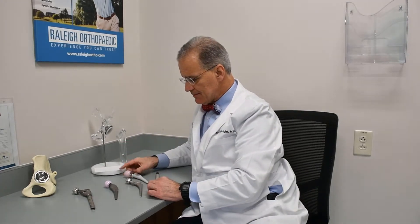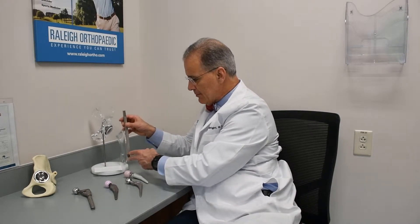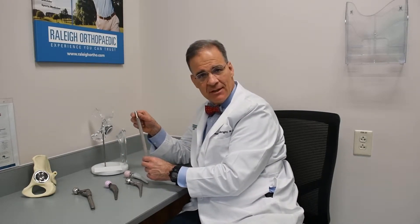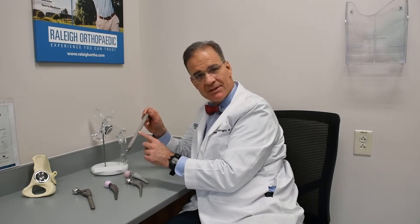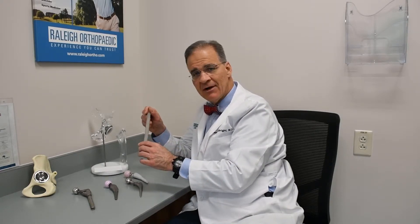I wanted to go into the different types of shapes. This would be an example of a stem that would go down the femur for a redo, a revision, a complicated surgery. This has sandpaper-type material, porous coating on it — the bone grows into it. Very, very effective.